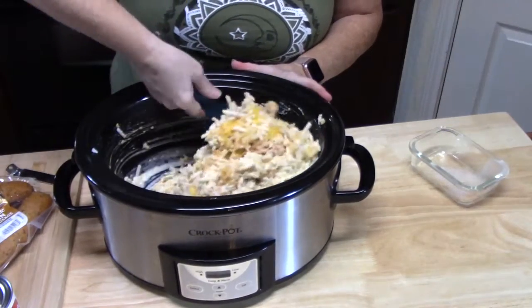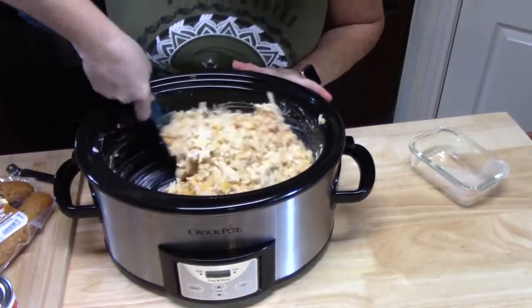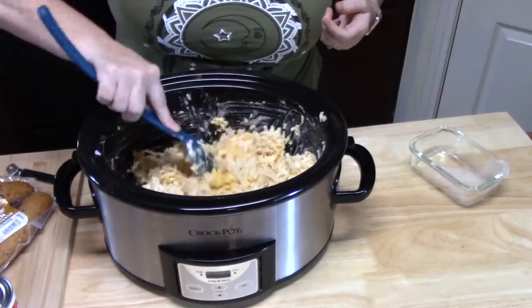Couldn't be any simpler, right? Look at that. So far, so good. Now we're going to go ahead and prepare our sausage to go in.